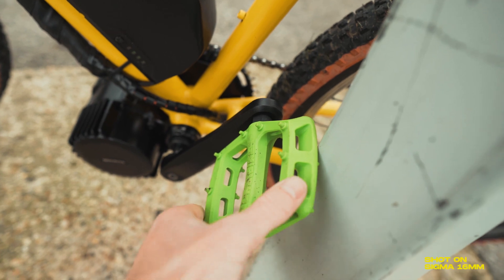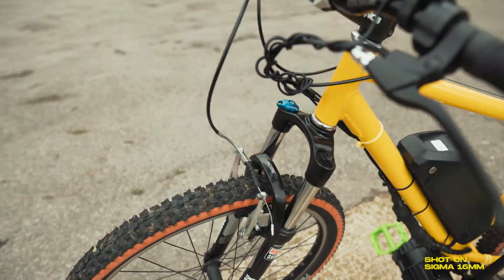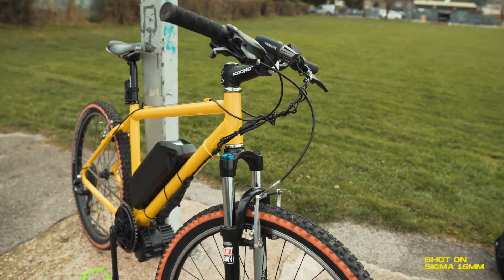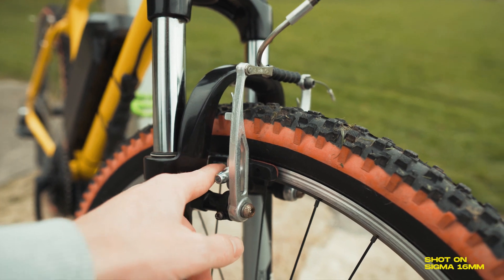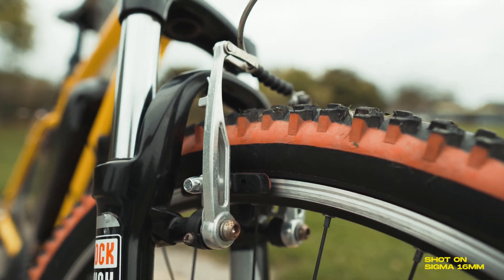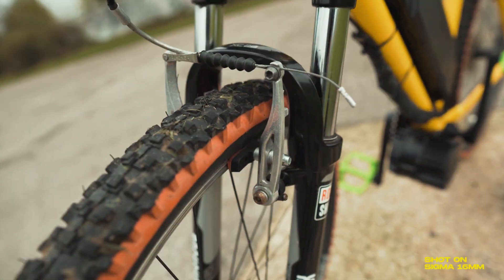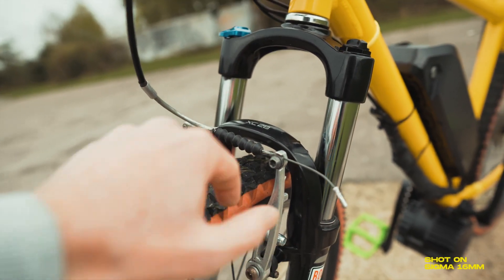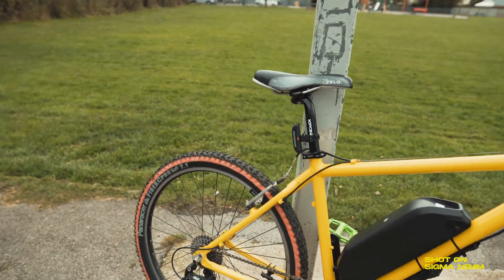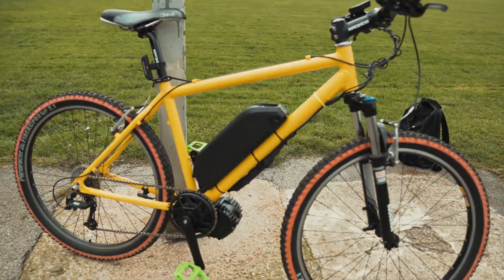Sorry about the garish green pedals — I bought these for a BMX of mine and they didn't fit, so they went on here. I'm not running disc brakes either; I've just got standard v-brakes, which seem to be doing the job pretty well. I did go out and buy new brake pads to give it a bit more stopping power. I'm probably going to buy new black v-brakes as well, since I don't really like the chrome ones on here.